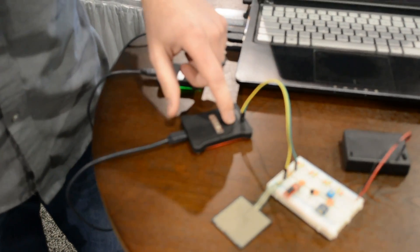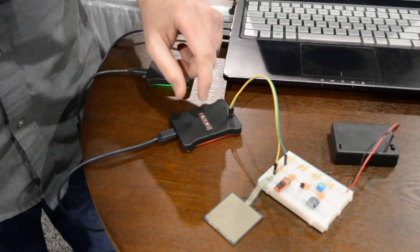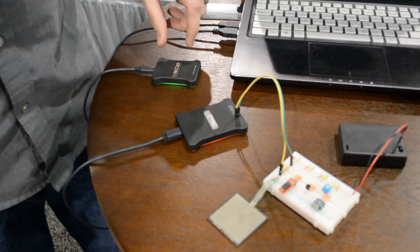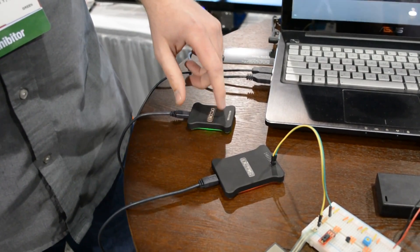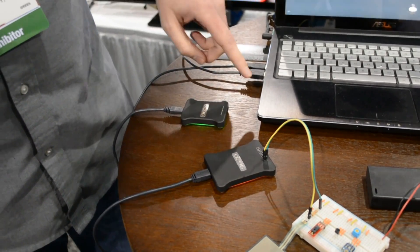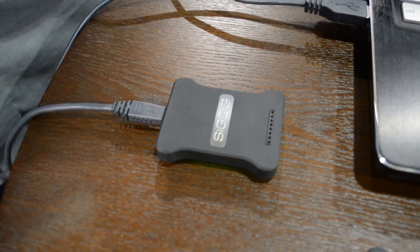We have the 24-bit, 8-channel version. It's 0 to 5 volts, but the noise is less than a microvolt. And then we have a cheaper version — this one's $399, the cheaper one's $199. The cheaper version is 4-channel, differential, 18-bit, and the noise is about 10 to 12 microvolts.